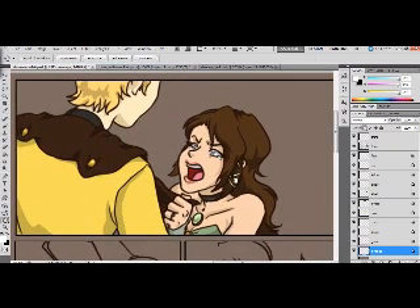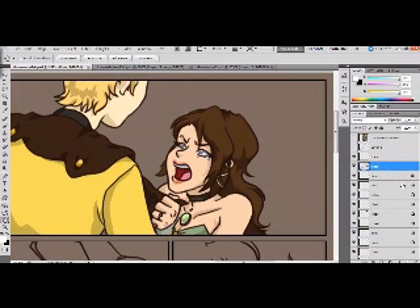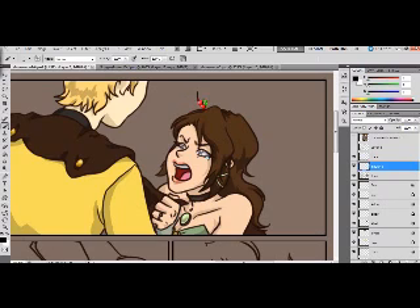That's the basic shading tips. What I used for this was Photoshop CS5. If you don't have that but want to do digital coloring, there's a free website at pixlr.com/editor — it's basically a Photoshop clone, really easy to use. It doesn't have everything Photoshop has, but it has all of the tools I showed you today. Have fun!